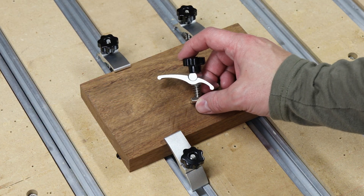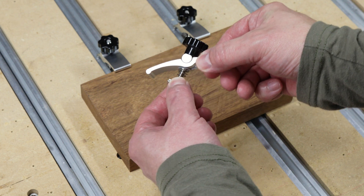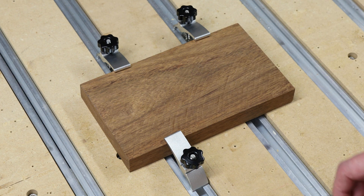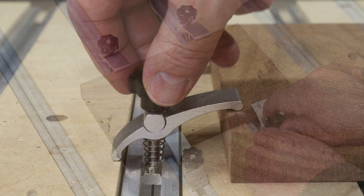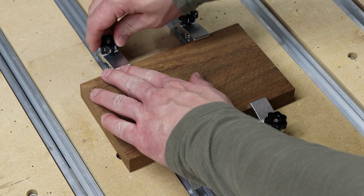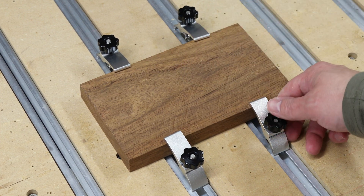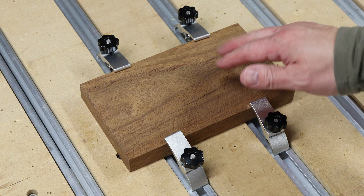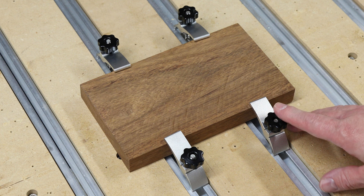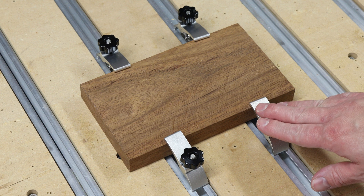Let's look at the spring-loaded hold down clamps first. These were an impulse buy from Amazon and I'm surprisingly finding myself using them all the time simply because they're so convenient. They have a good range of material thickness they can adjust to, and they also have a knob that lets you quickly tighten and loosen them without needing an allen wrench. The disadvantage is you may accidentally hit them with your CNC bit, and since they're solid aluminum you could cause some damage to your bit.